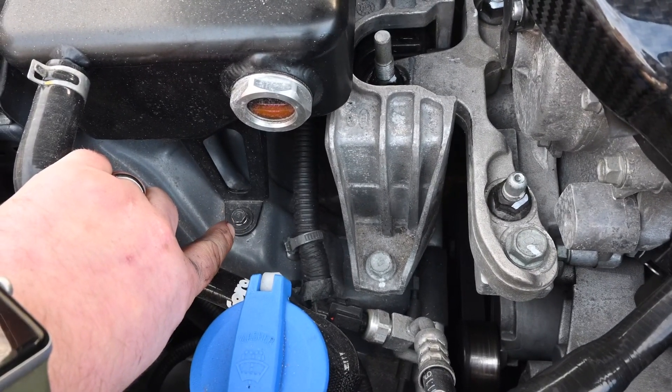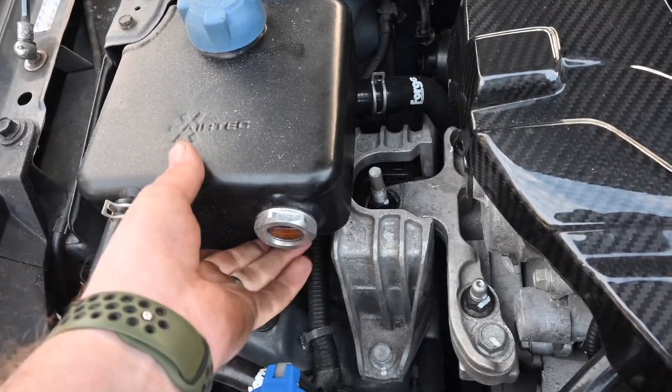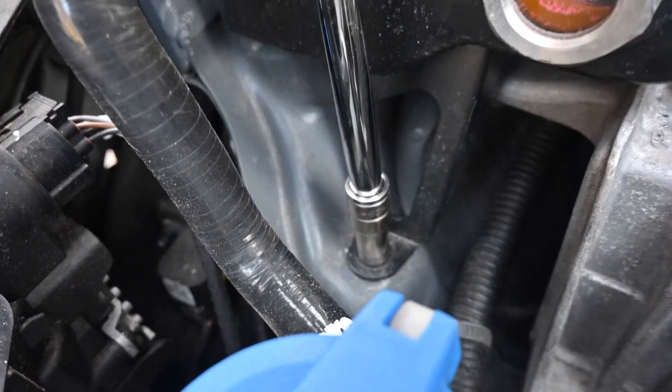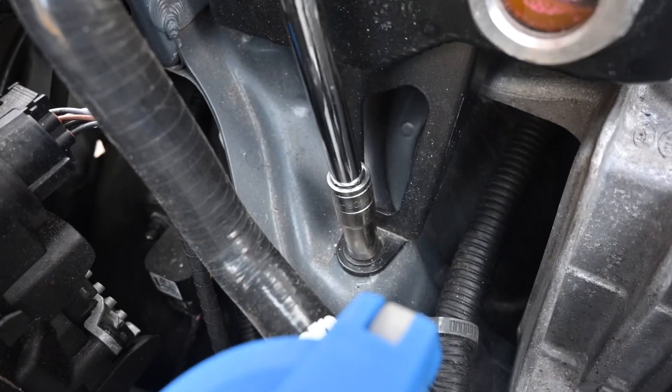We're just going to undo this front bolt here that holds in the expansion tank, just so we can lift it up a little bit and it's easier to get the bush in. So we're just removing the 10mm bolt that holds in the expansion tank at the bottom.